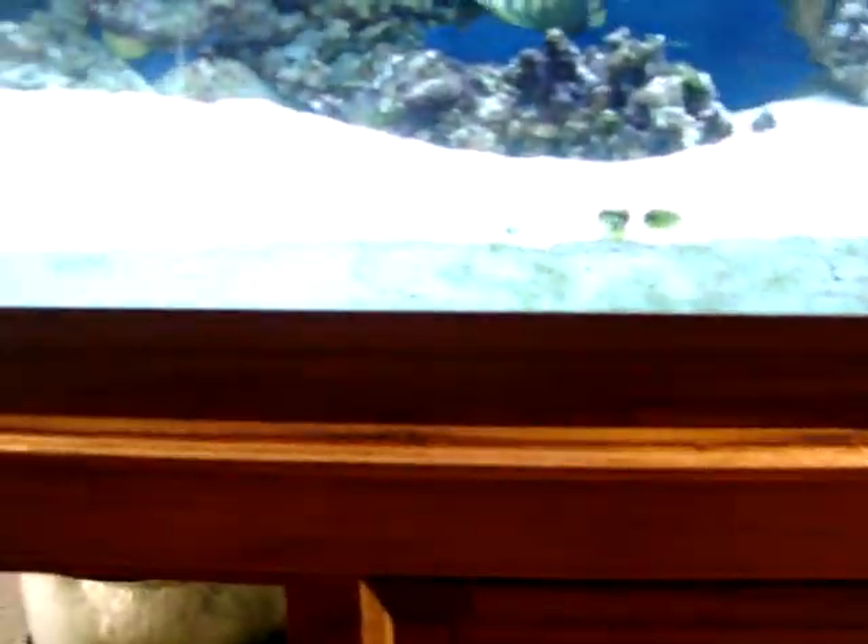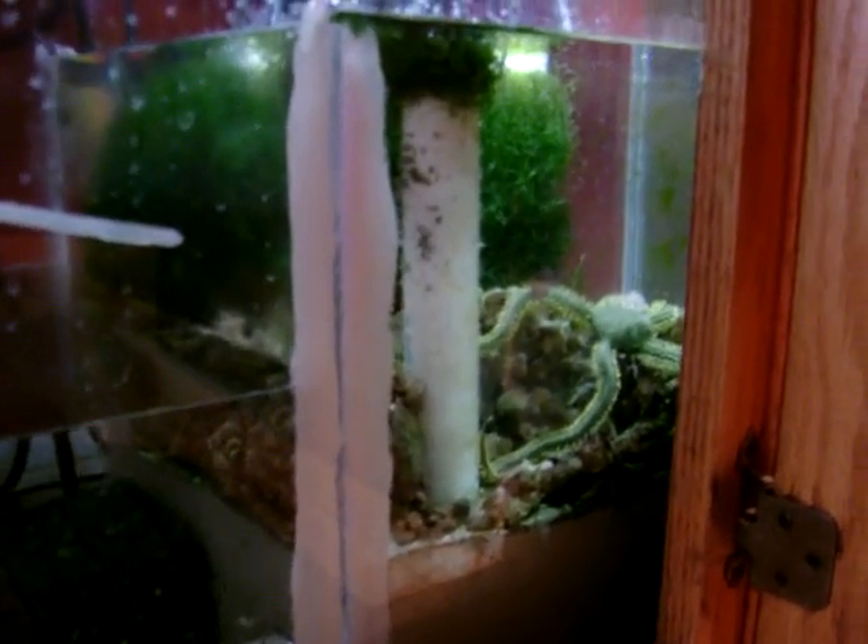Let's check out the salt. That's my refugio — that's right in the refugium section. Yeah, I know that's kind of messed up.